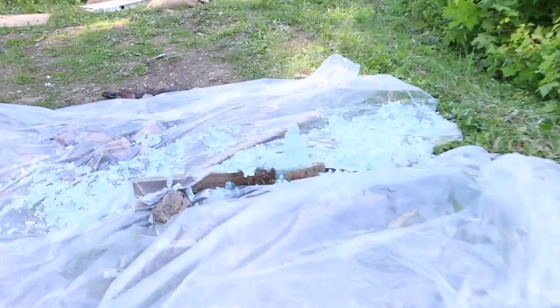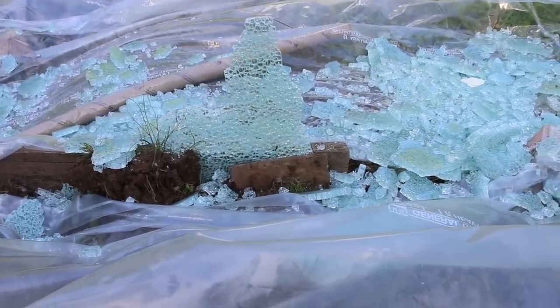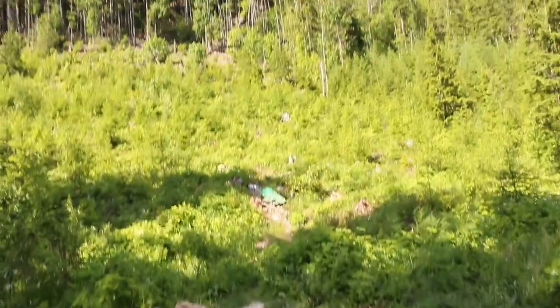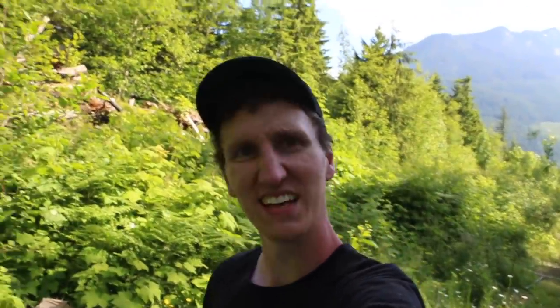Dude, did you see that? That was awesome! Look at this - look at that, it's still even standing a little bit. You can hear the glass creaking. Bowling ball is like way up there somewhere - went right through, no problem. All right, thanks so much for watching. That's gonna be it for us. We'll clean this all up so it looks like we were never here, and we'll see you in the next one.